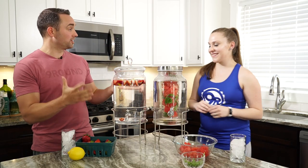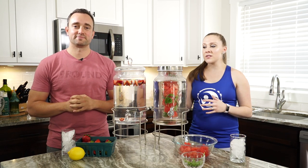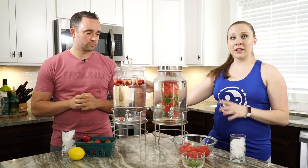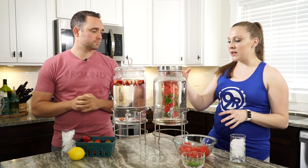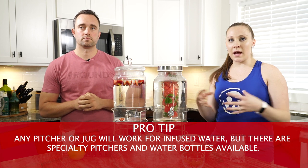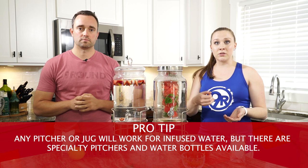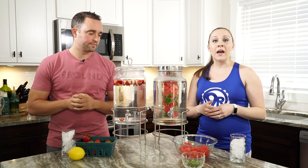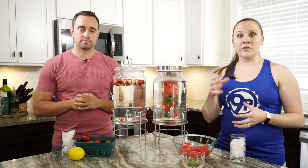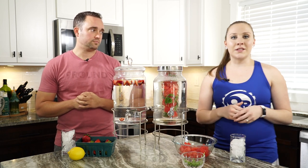Wow, look at that — that was pretty easy and these look amazing! You may notice we actually have two different types of jugs here. In this one we just dropped the fruit in and added the water. In this other one there's a canister in the center where you put the fruit and basil, and it seeps out a little at a time to flavor the water. You could also use just a regular kitchen pitcher or tea pitcher. They also make infused water bottles for individual servings — you can put a little bit of fruit in there and have your water on the go, which is a great option.